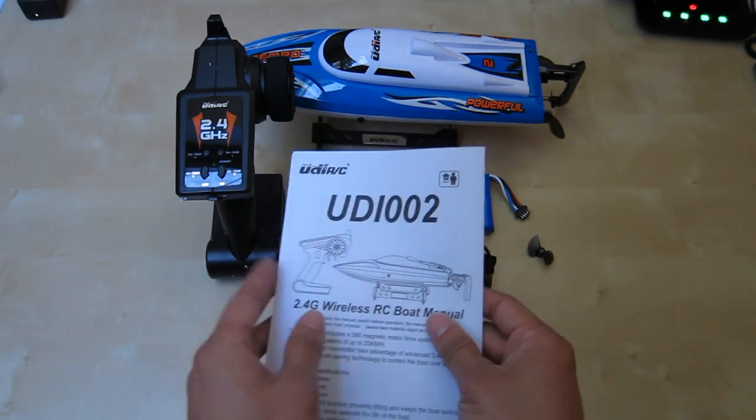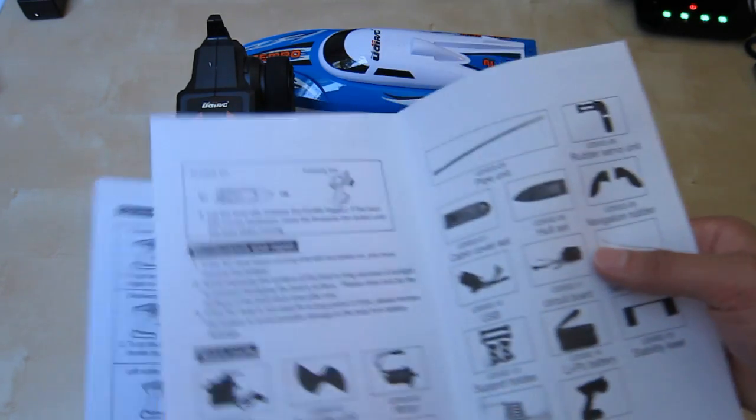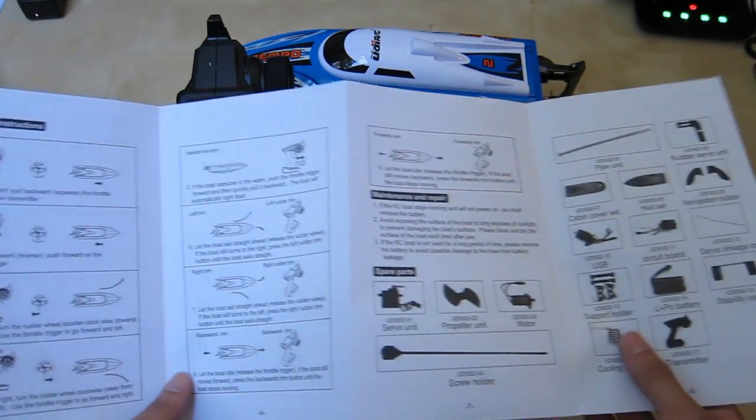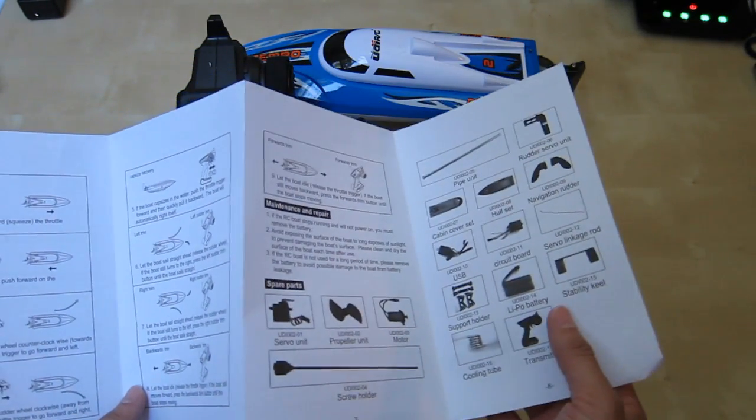It does not come with a power brick at all, which is unfortunate, but you can just use any computer or power brick to charge it. You also get an extra propeller, and a user manual that is pretty detailed — it has instructions on how to use the unit, battery installation, operating instructions, and spare parts information if you need to buy a spare part.